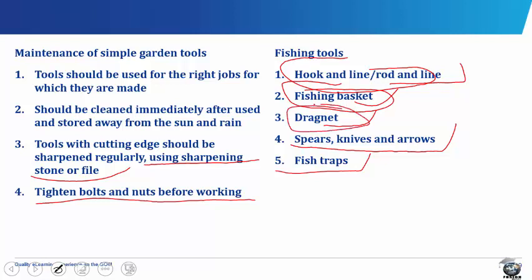Most dragnets are made of fine cotton or nylon with the right mesh size for harvesting fish. Spears, knives and arrows are walled equipment which can be used to kill the fish which struggles as it is being caught. Fish traps are woven from bamboo, raffia, cane, oil palm or wire mesh. They are pinned down in water so that the water current carries fishes into the traps.